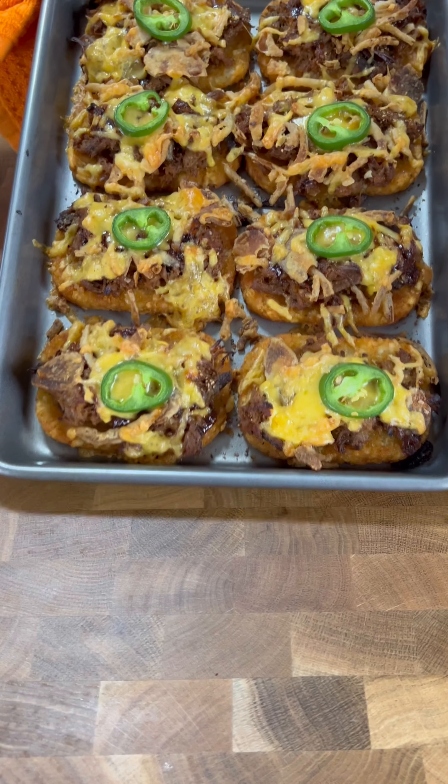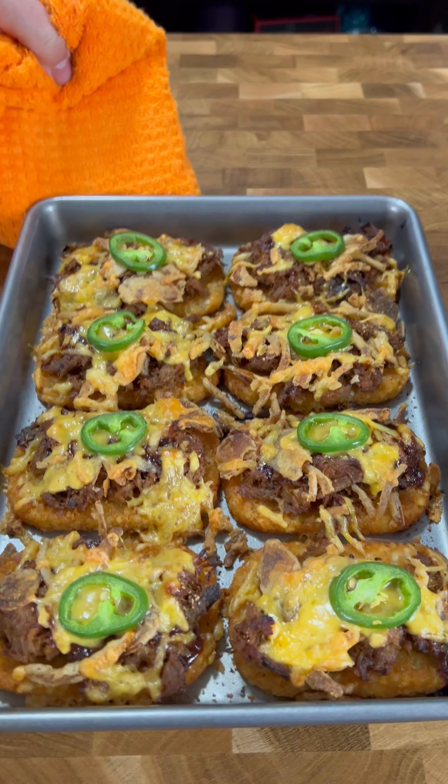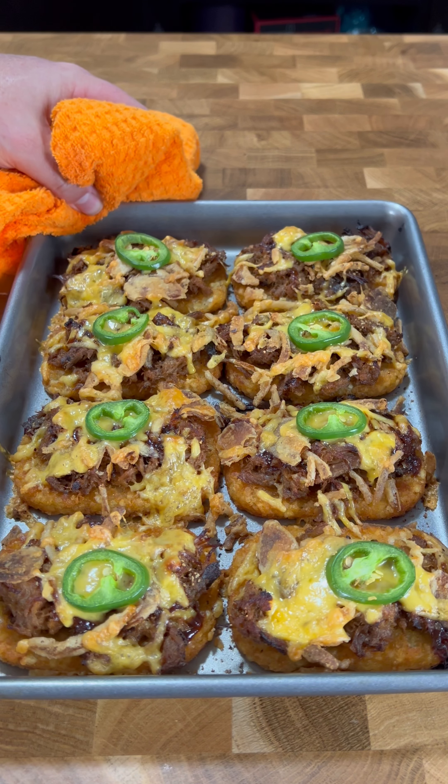These are ready to go in the oven. I cooked the hash browns at 400 degrees, so we're gonna throw it all in at 400 degrees — 15 minutes. You want all that cheese to get nice and melty and everything to come together. Get that cheese browned up a little bit, and then we'll be eating good in the neighborhood.